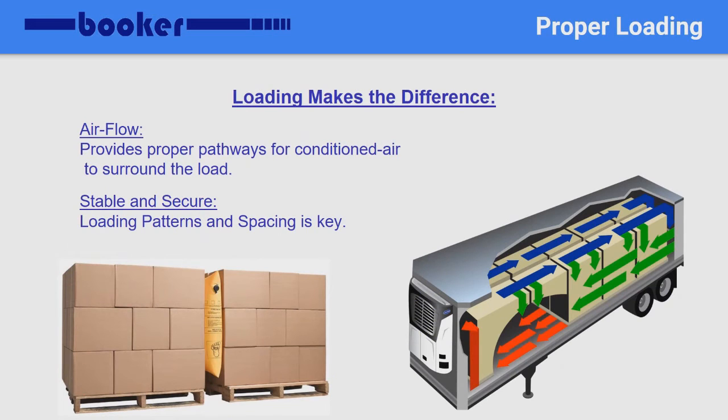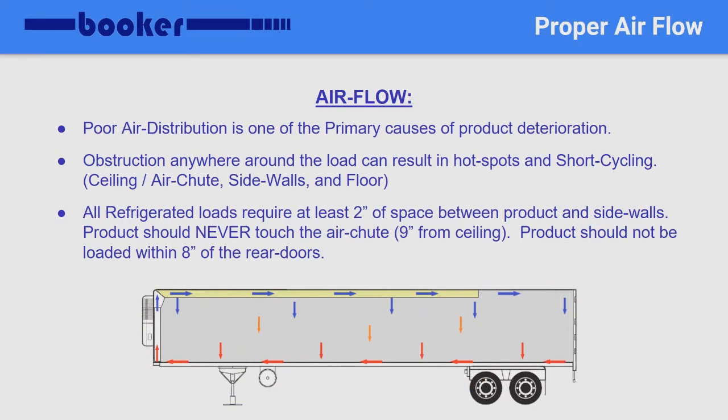Depending on how cargo is loaded will determine the airflow within the trailer. Loading patterns and spacing are very important. Airflow is the priority when loading any refrigerated cargo. Poor air distribution is the primary cause of product deterioration. Making sure the product is clear of any obstructions or debris such as plastic or pieces of broken pallets can prevent hot spots within the load and prevent the unit from short cycling. All refrigerated loads require at least 1 to 2 inches of space between the product and side walls. The product should never touch the chute and should be at least 9 inches from the ceiling throughout. Lastly, the product should not be loaded within 8 inches of the rear doors.